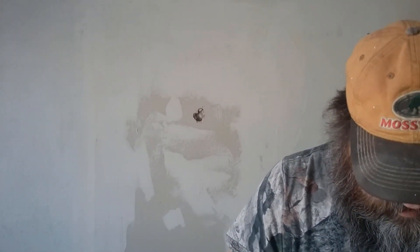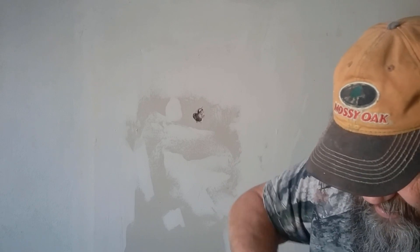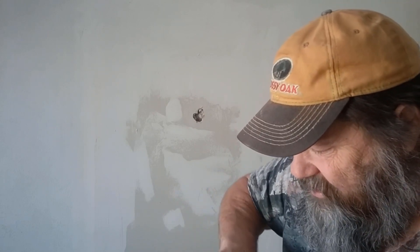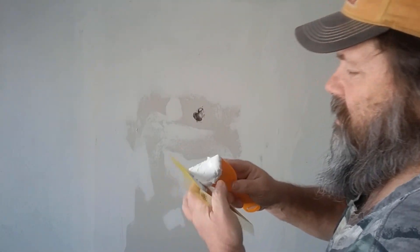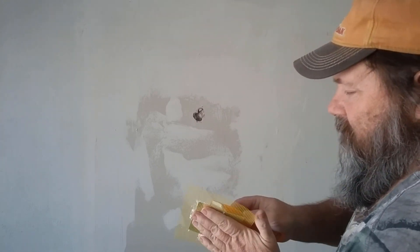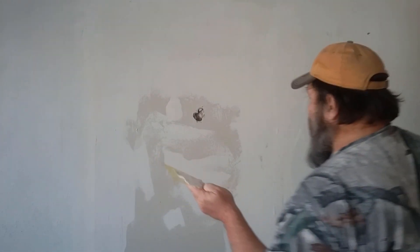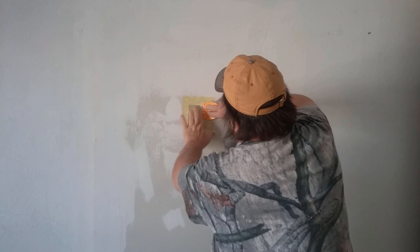This spackling is pretty stiff — you might want to work it a little bit. It's pretty cold today too; I imagine if it was a hundred degrees in here it would be a little bit thinner. It's getting a little bit thinner. We're going to take a good portion of it and put it on the back — not this part, but the back. I'd suspect you only need about as much as is a little bit larger than the hole.